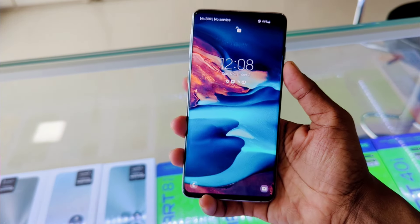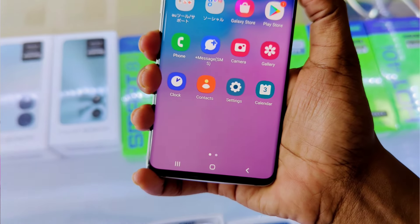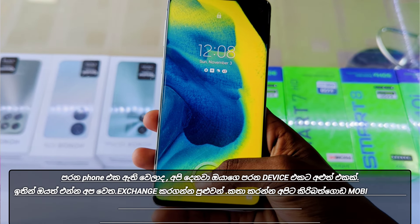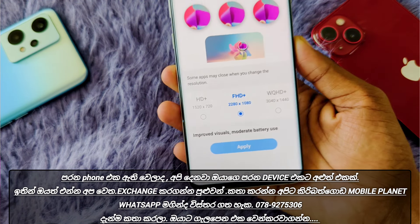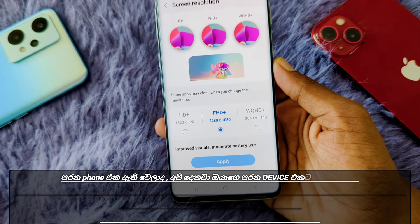The 1.5 AMOLED panel is a 2K WQHD resolution quality, and a superior dark saturated color display quality is a higher quality. It is in the video.